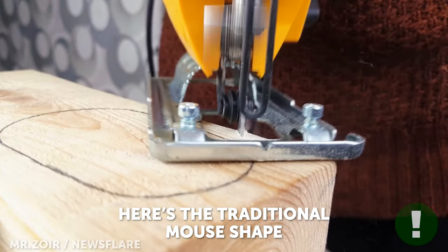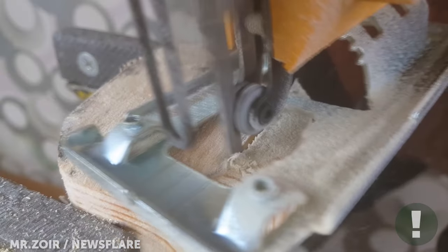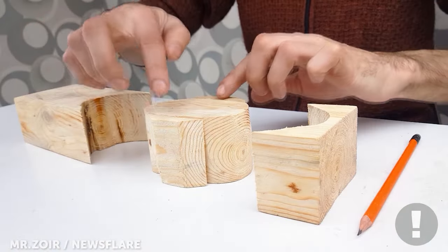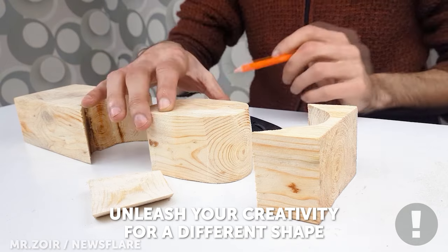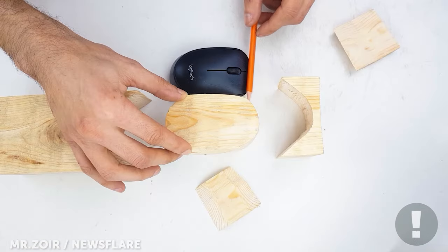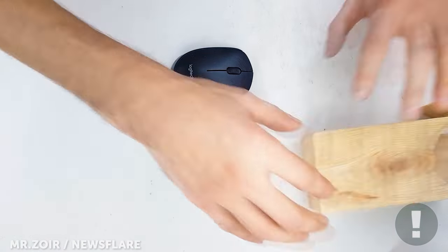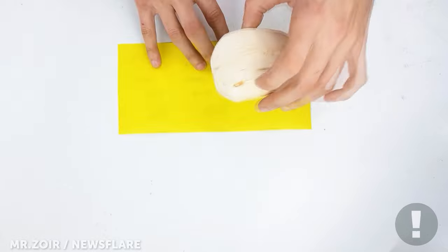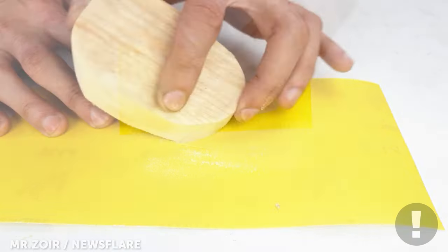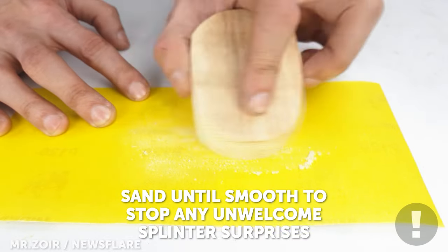I decided on making a traditional mouse form, but you can create a different shape. It's just a matter of cutting and sanding the wood into the shape you desire. Don't forget this important sanding step though — you don't want any splinters.